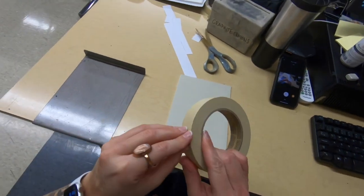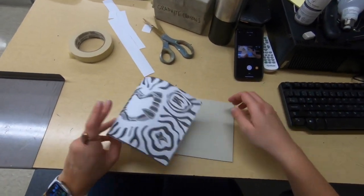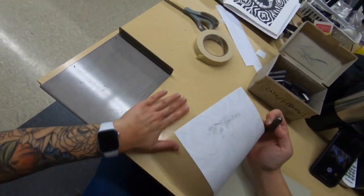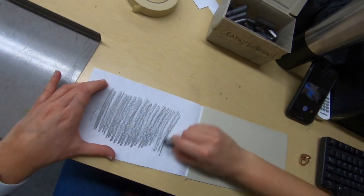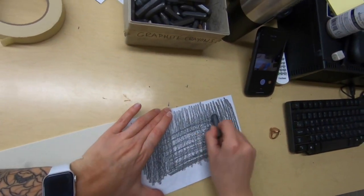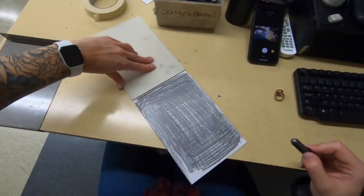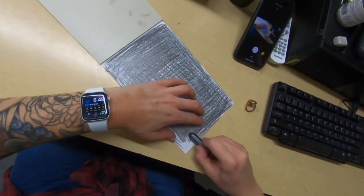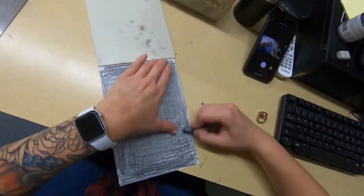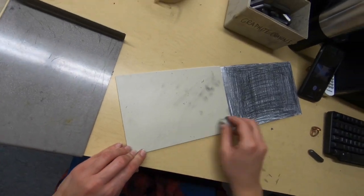I'm going to tape that on the back with some masking tape — it's a temporary placement of my image, but I want to make sure it doesn't move so I don't lose my detail. This next part is going to get a little messy. If you're in class you're going to use graphite crayons; if you're at home you can just use a pencil or charcoal if you have it. We're going to rub the graphite all over the back of the printed image, which will fill it with graphite that we will transfer to the linoleum plate. Try to get it as even as possible. What I like to do after is erase the fingerprints so I'm not confusing them with the lines I need for my image.